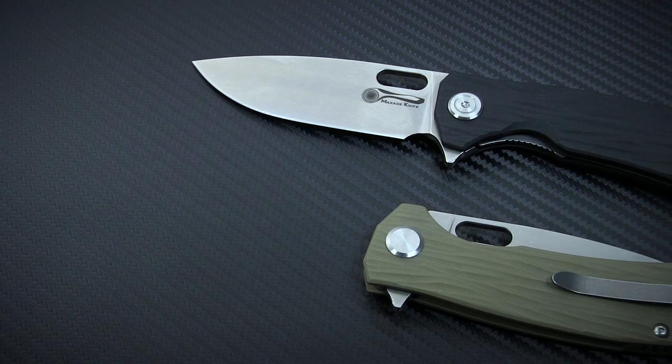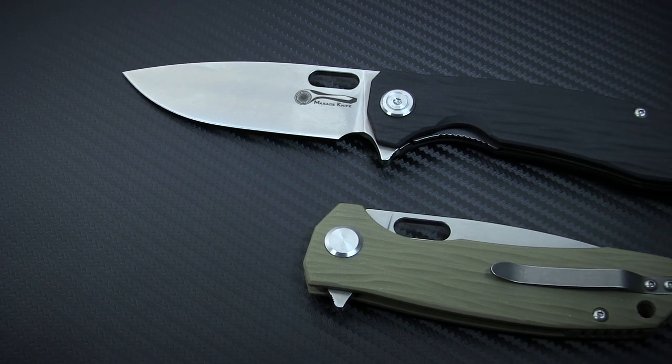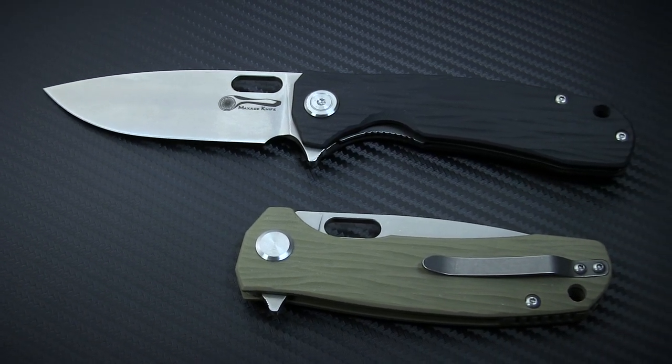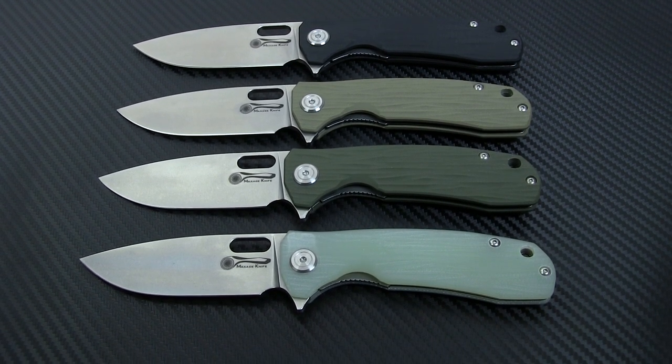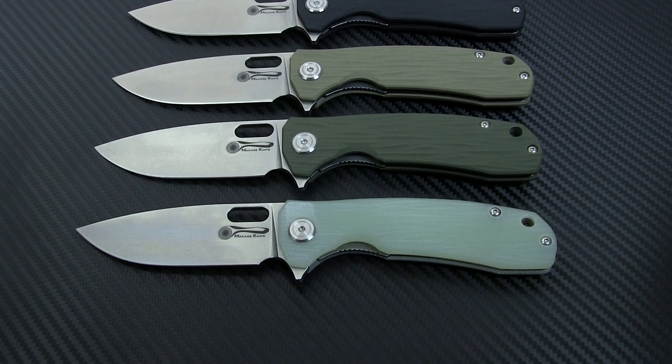Maxace is all about stripping away the distractions and focusing on a simple, elegant design manufactured with care. As such, the Balance isn't anything earth-shattering in terms of its appearance. It's an attractive, basic folder built with some serious finesse.